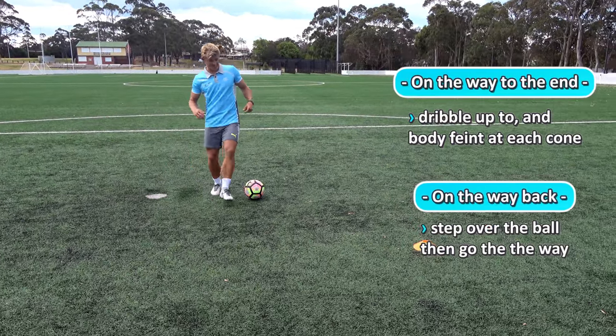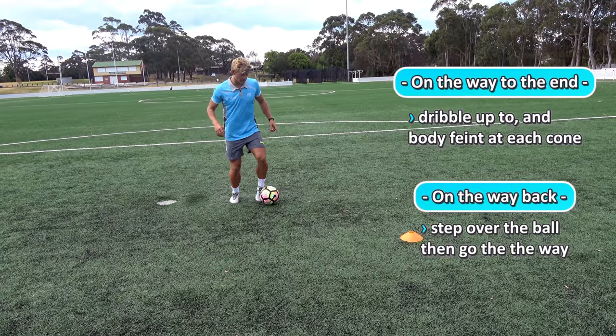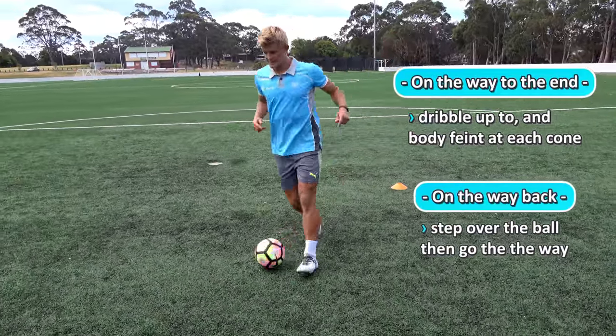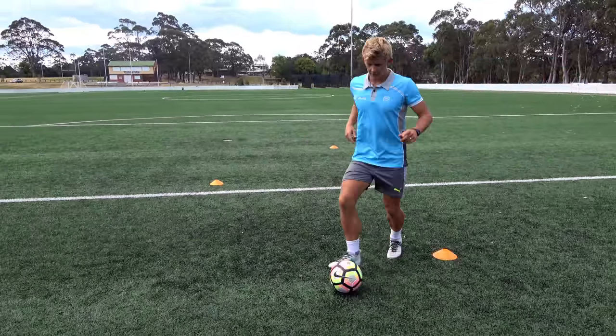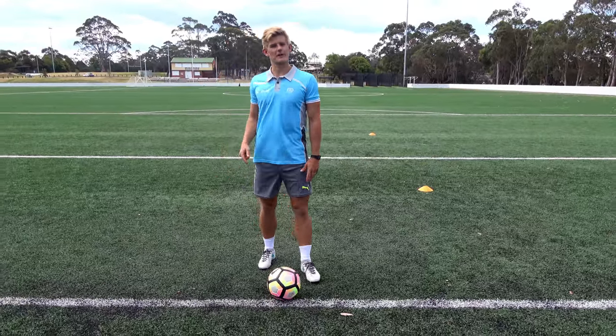On the way back it's going to be a bit more advanced. As you get to each cone, you do a step over the ball and then go the other way. Step over and go that way, step over and go the other way, step over and go the other way back to the start. It's quite a challenging drill but the kids will love it.